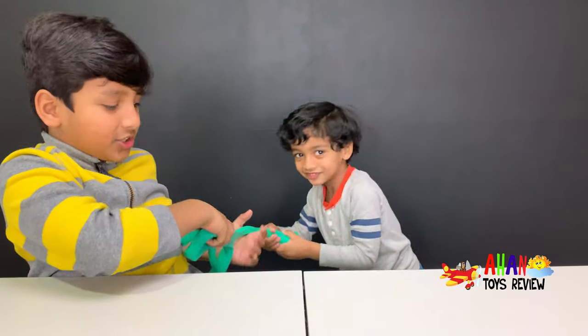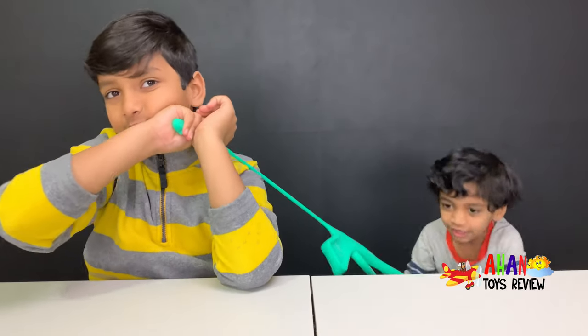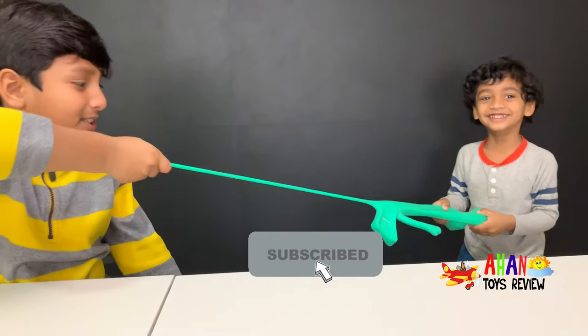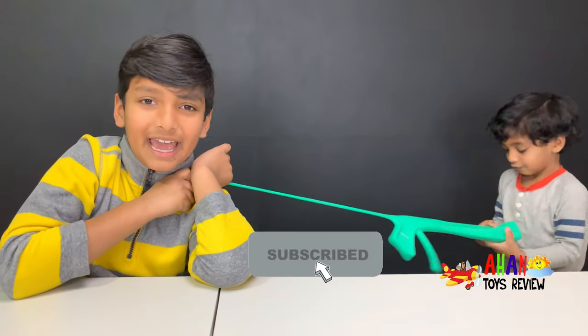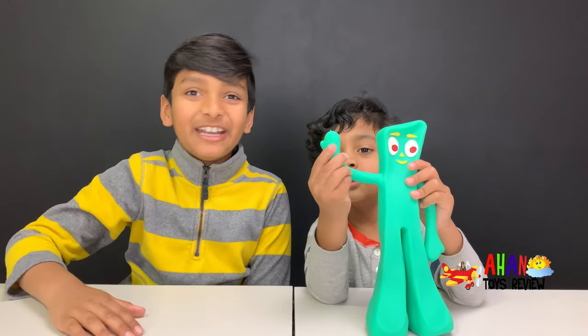This is the best stretch toy ever! I hope you guys enjoyed this video. Make sure to subscribe and like — turn on the notifications bell so you get any new updates. See you next time with another awesome video, bye!